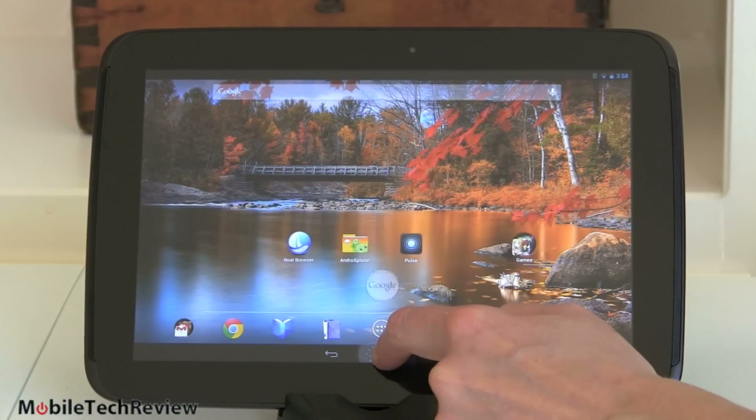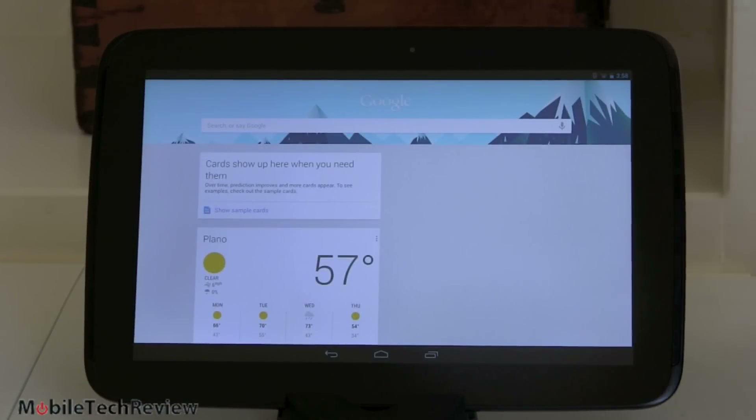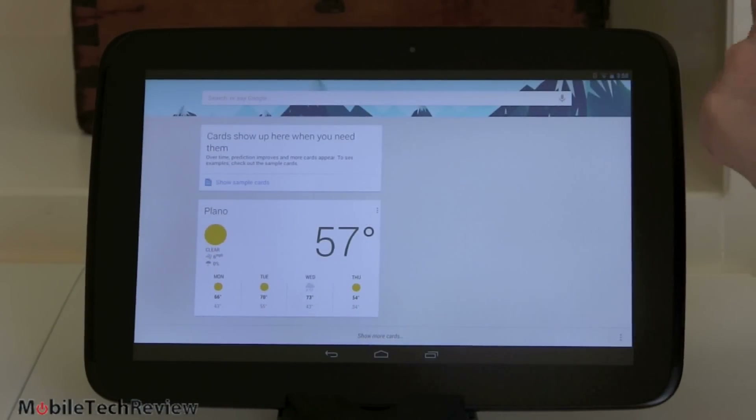Here we have Google Now — your lovely Jelly Bean feature right here. It gives you the weather and shows you more cards. If you have appointments coming up, they'll show up here. It does location-based stuff too — say you're traveling and it has an active data connection via a mobile hotspot, it would alert you to traffic delays on your way back home once you've told it where home is.